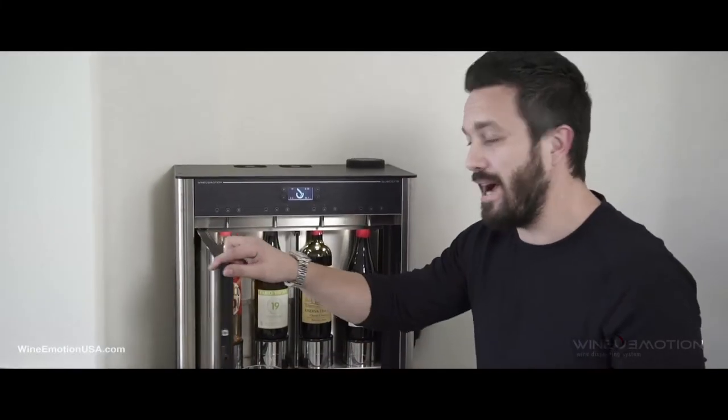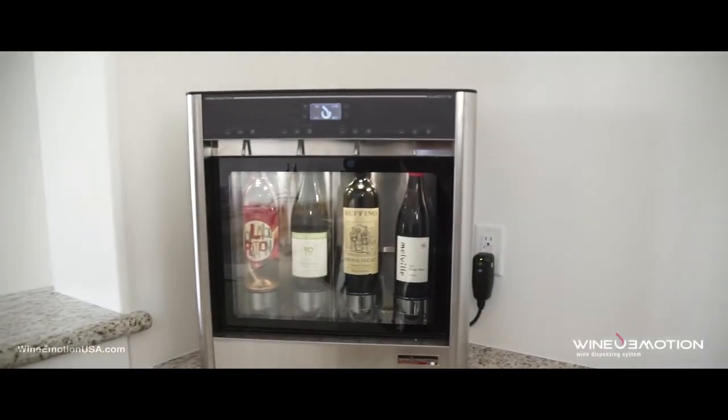Normally you drink your red wine a little hotter and you drink your white wine a little cooler. This is a perfect gadget.